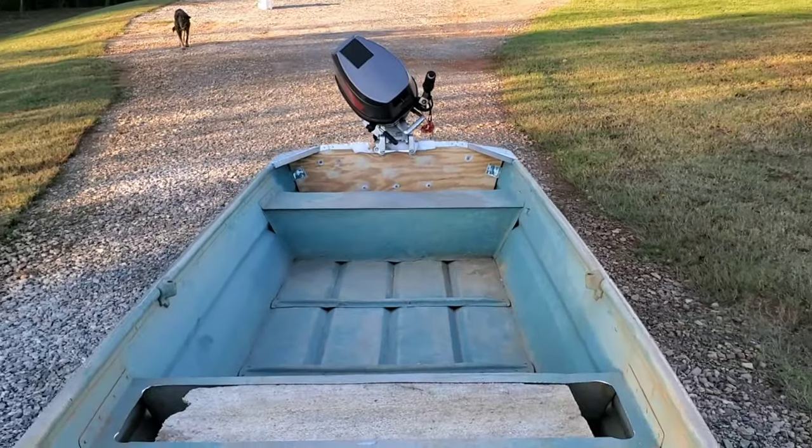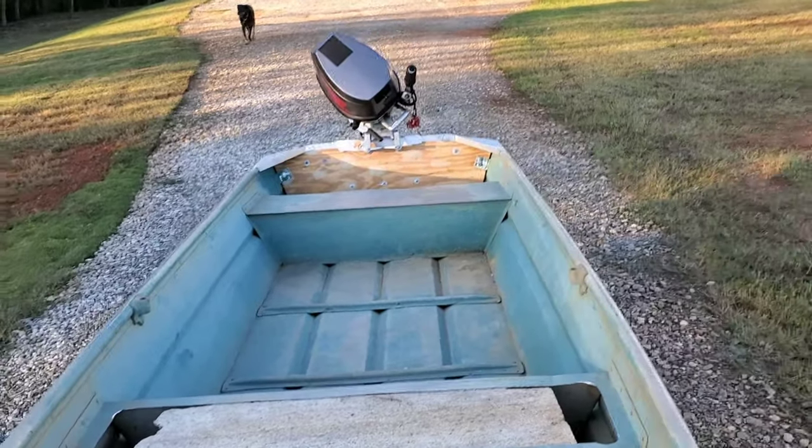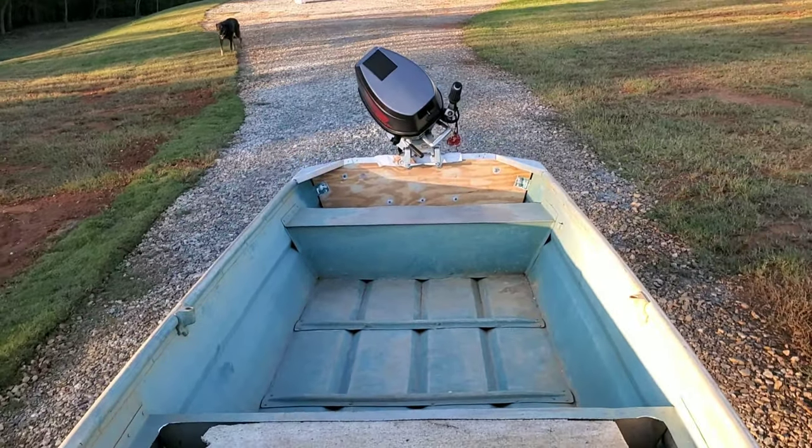Guys, I am pulling this with one hand with my Honda 8-horsepower 4-stroke on the back down the driveway, just to try it out. Honestly, this thing is a lot easier to pull with the motor in the back and having some weight. Very, very easy to move with these wheels.